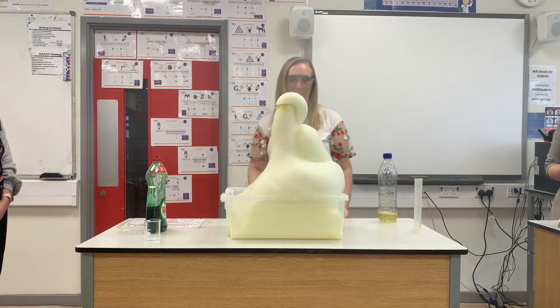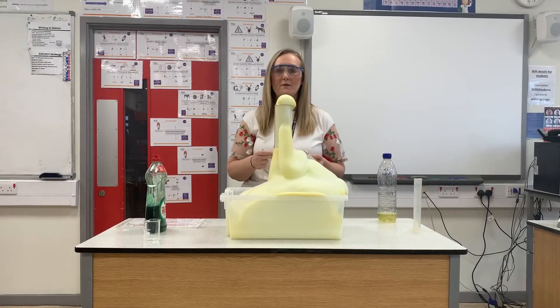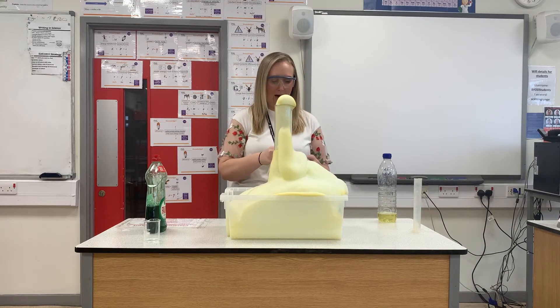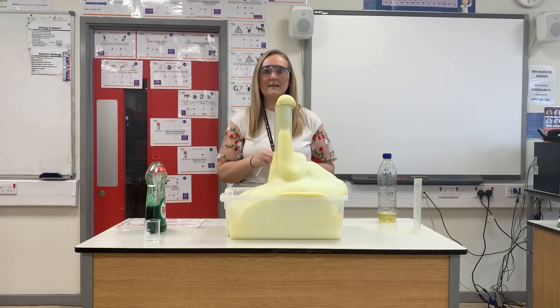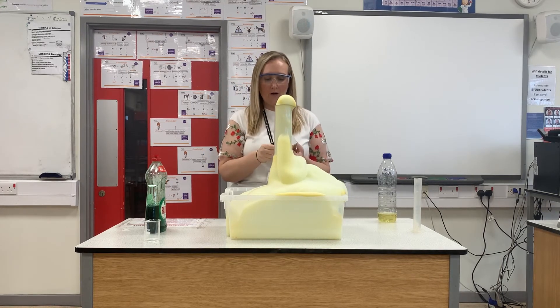It got a little bit too far — too generous! So just to continue with this: you'll notice that there was a gas coming off. That gas was hydrogen. If we were testing for hydrogen, we would put a lit splint into a test tube with hydrogen gas and it would pop.